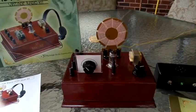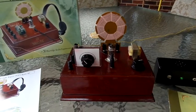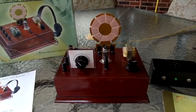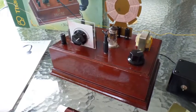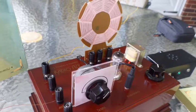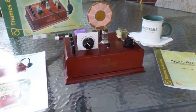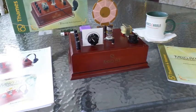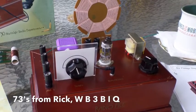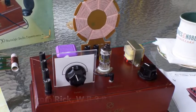I hope you enjoy this little demo. 73s from Rick, WB3BIQ. We'll see you next time.